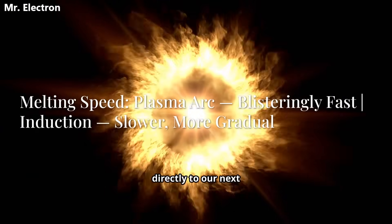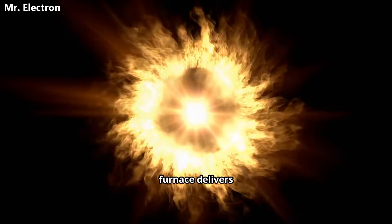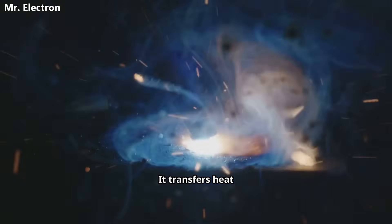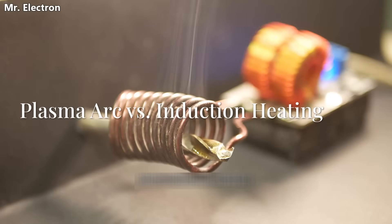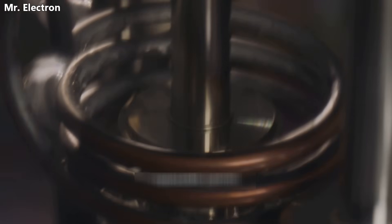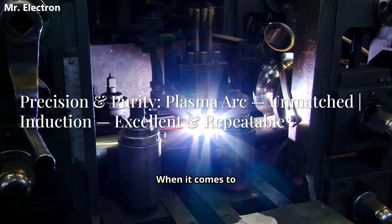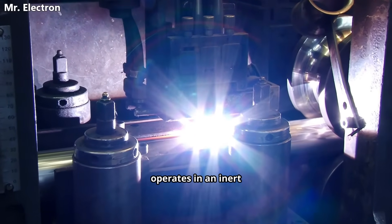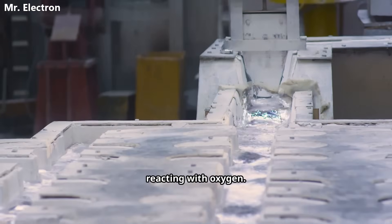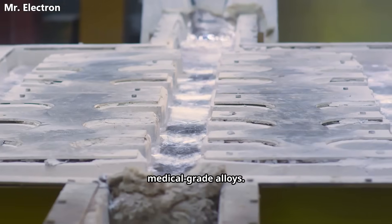That massive temperature difference leads directly to our next point: melting speed. With its concentrated, sun-hot jet of energy, a plasma arc furnace delivers incredibly fast melts — it transfers heat directly and aggressively, making quick work of even large amounts of material. Induction heating is inherently slower at the same power level; it works by inducing electrical currents inside the metal itself, causing it to heat from the inside out — a more gradual and gentle process. When it comes to precision and purity, plasma arc technology is in a class of its own. Because it often operates in an inert gas atmosphere, it prevents the molten metal from reacting with oxygen, resulting in an exceptionally clean, high-purity melt, which is critical for aerospace or medical-grade alloys.